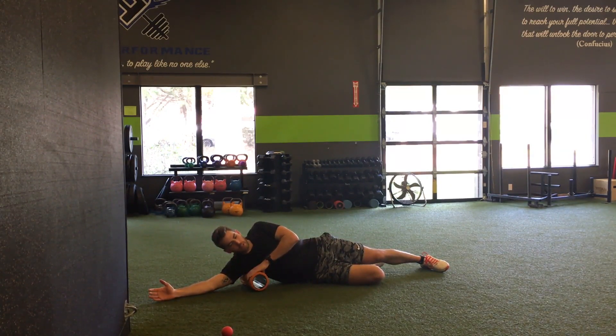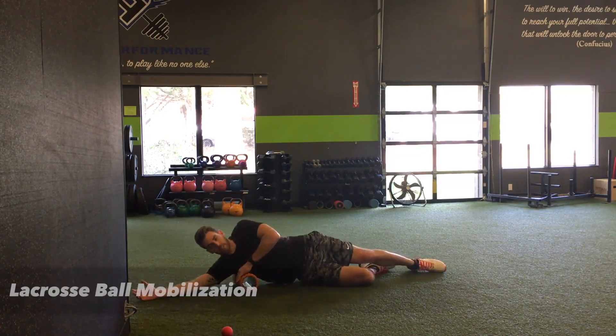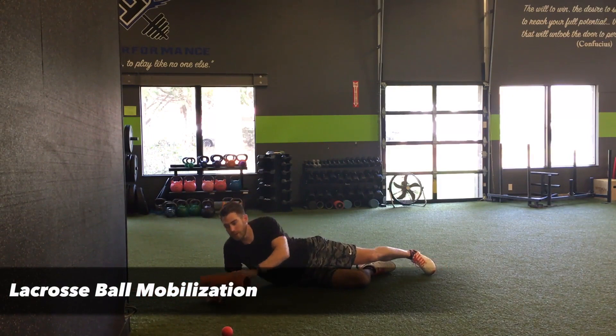Sit on that tender spot for about 10 seconds. What we're trying to do is cause the nervous system to calm down — that deep pressure puts a lot of input into the muscle and causes it to reflexively relax. We're impacting the orthopedic system through the nervous system. You can take this a step further with a lacrosse ball, which I'm a big fan of.